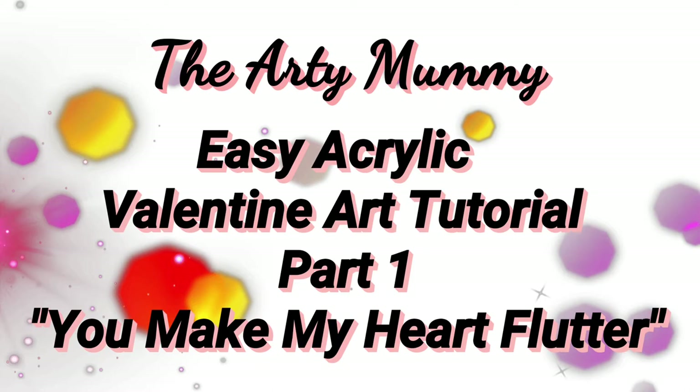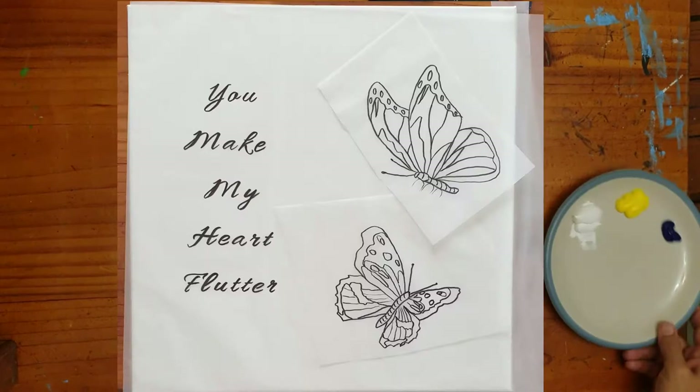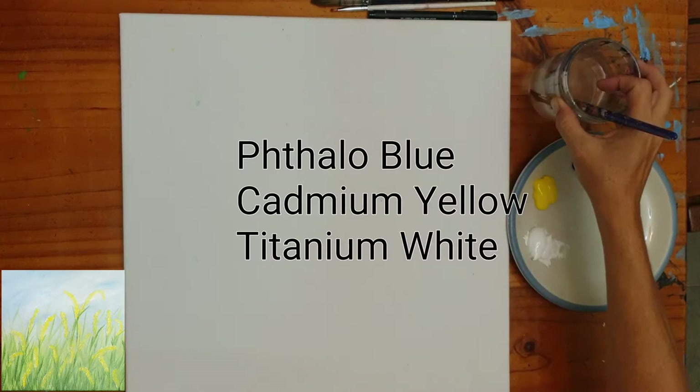Hello, I'm Cathy and welcome to the Arty Mummy Easy Acrylic Valentine Art Q Tutorial Part 1: You Make My Heart Flutter. Today we'll be completing the background section of the painting — grass and yellow flowers. Tomorrow we'll be moving on to the butterflies, text, and gold accents.